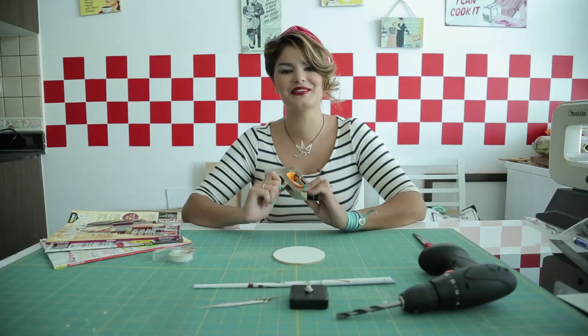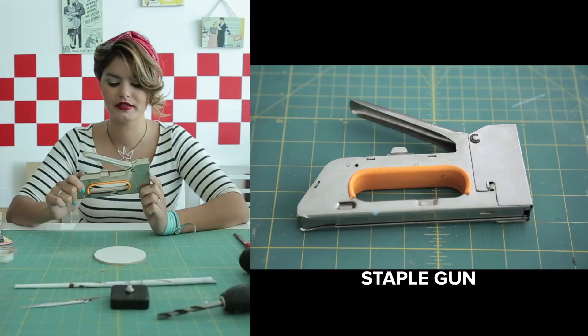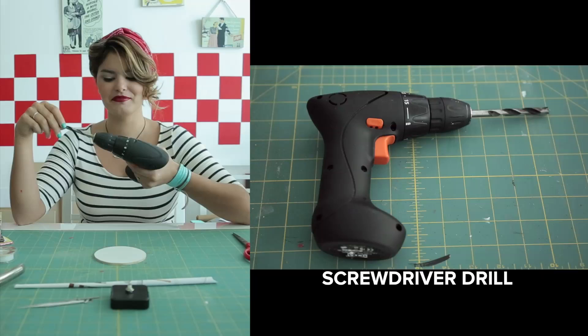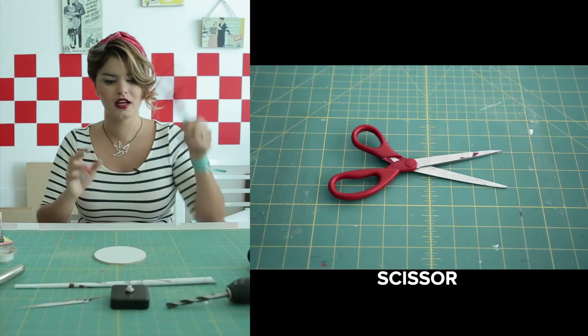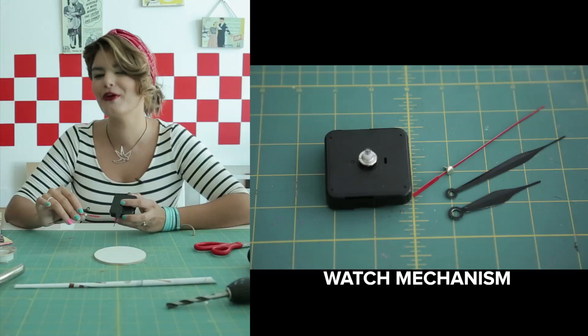I'm going to start by telling you about where to get everything, because that's what we are all about — telling you the easiest way to make this project. This is a staple gun. I purchased one at Ace Hardware but you can find them in any little hardware store in Satwa or Deira. This is my trusty little screwdriver drill from Ikea, and it's worked for all the projects I've done so far. This little mechanism is a watch mechanism — it comes with all the hands. You can find it in Satwa for about 25 dirhams, but if you go into Deep Deira, you'll find it for five.